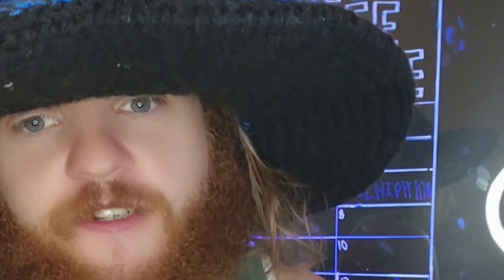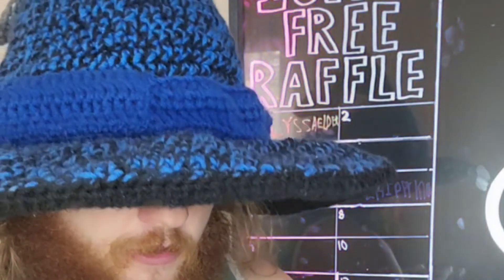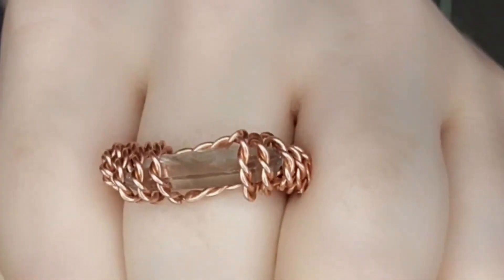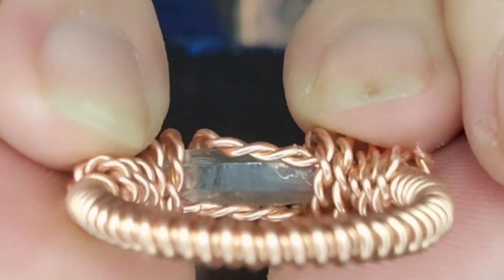So pretty! I tried so hard to do wire wrap, it was such a failure. Well, if you're ever trying to learn you could come and hang out here. All right guys, have a wonderful day, thank you for coming!